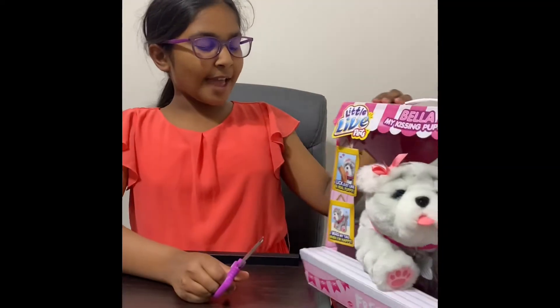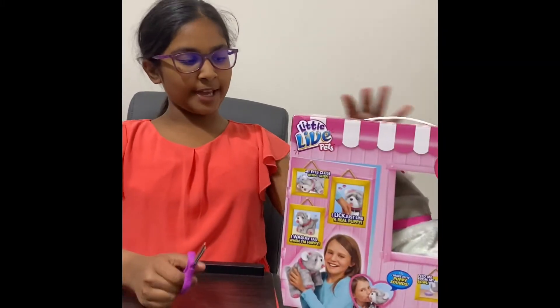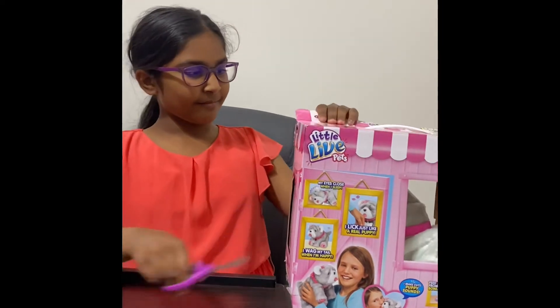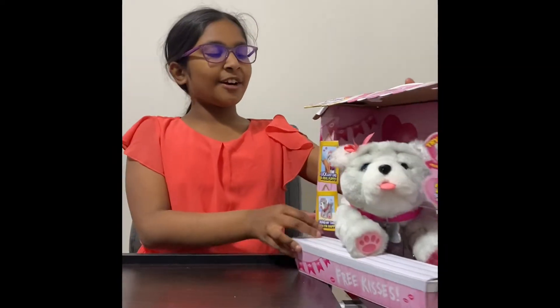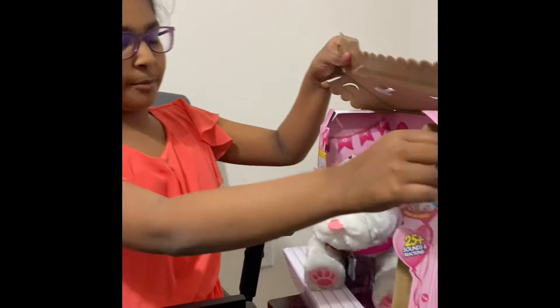So this is the toy and the packaging is really cute. So I'm going to start opening it. I'm going to cut all of the tape and then I'll be back in a minute. So I finished cutting all the tape and now I'm going to start opening up the cardboard box.